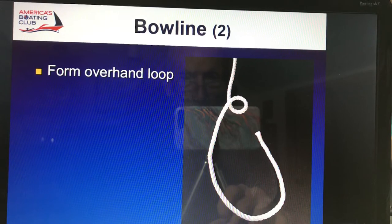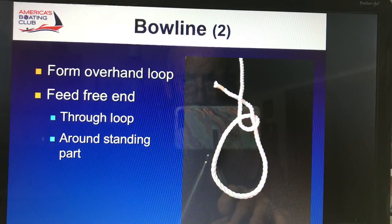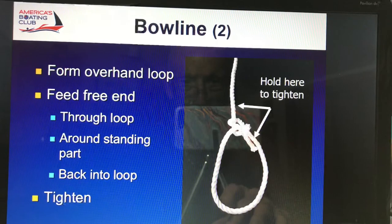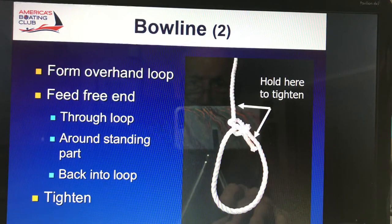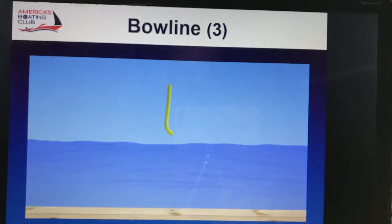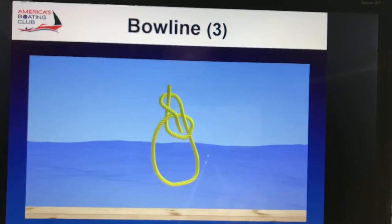You start by forming an overhead loop — make a little loop there. Then you take your working end and go through the loop, around the standing part, and back down through the loop, the same direction you came out. Then you hold it and pull it tight. You notice that you leave your big loop much larger than the working loop that you're using for your knot. See that loop is much bigger — turn around the working end, back through.